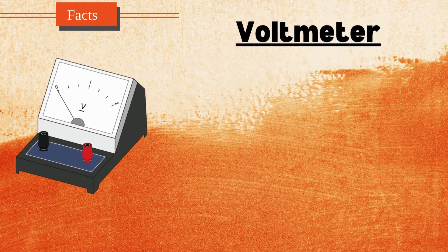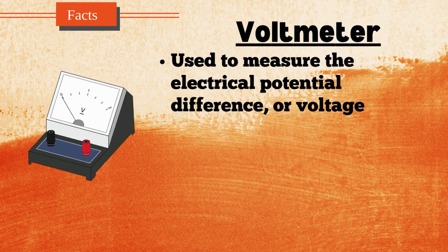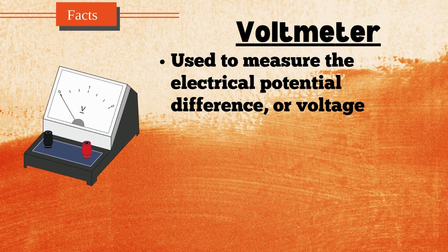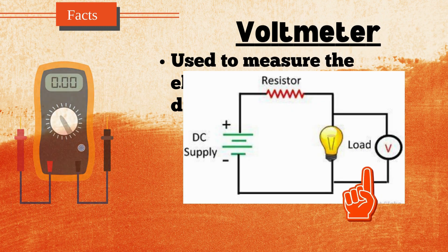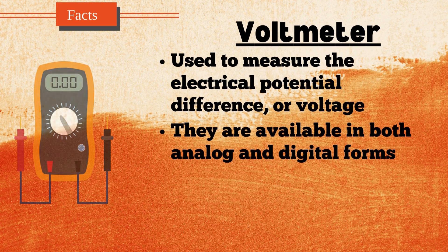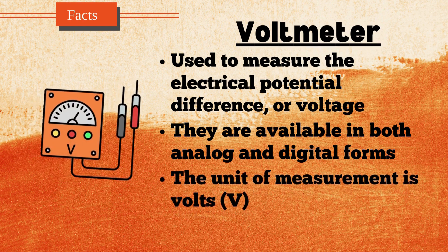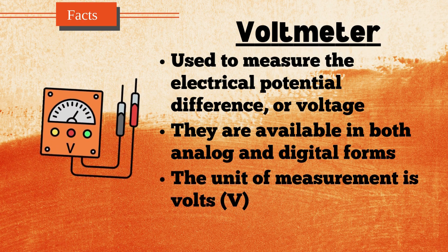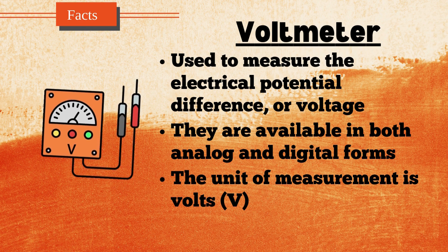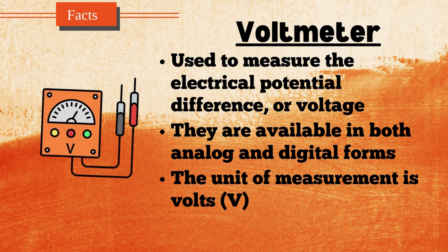A voltmeter is an instrument used to measure the electrical potential difference, or voltage, between two points in an electrical circuit. It is connected in parallel with the component or section of the circuit where the voltage is to be measured. Voltmeters are available in both analog and digital forms, with digital voltmeters being more common due to their precision and ease of reading. The unit of measurement is volts. Voltmeters are essential tools in electrical and electronic work, helping to ensure circuits function correctly and safely.